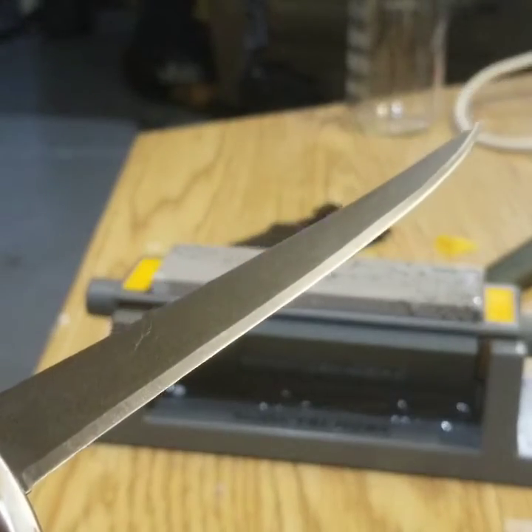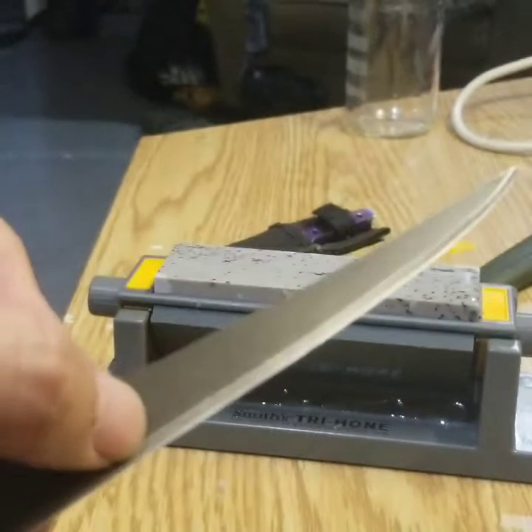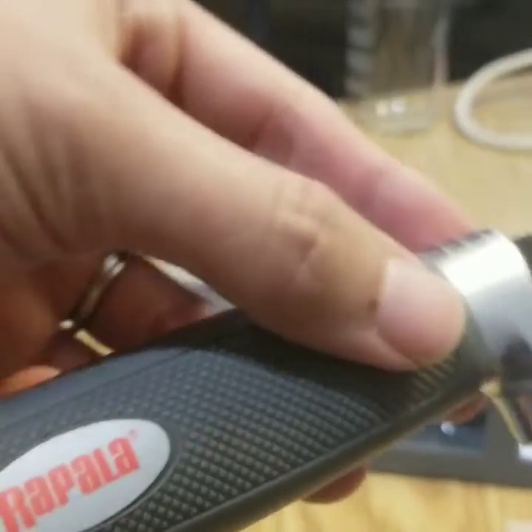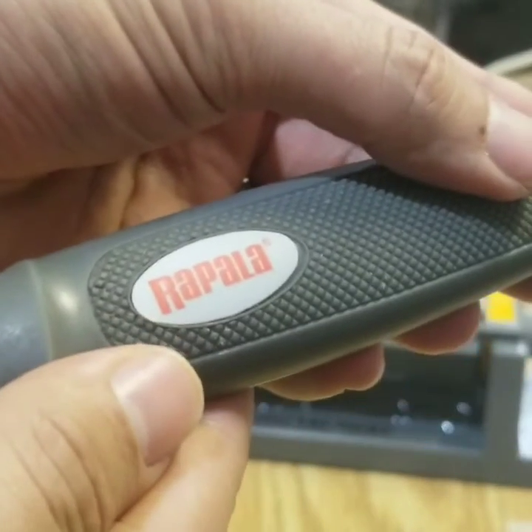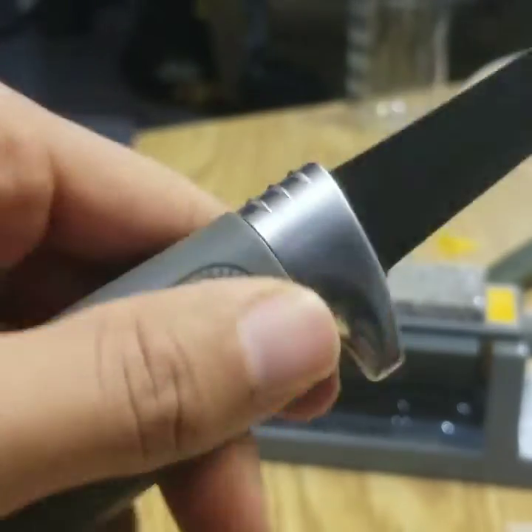You can see the little edge there. I didn't want to go with this because I ate a lot of steel off of this. It's called the Repella — it's a very good fillet knife.